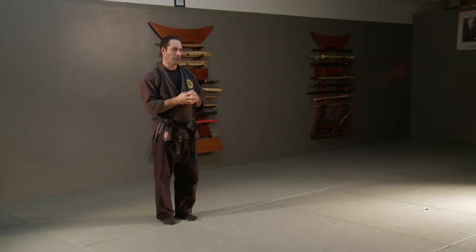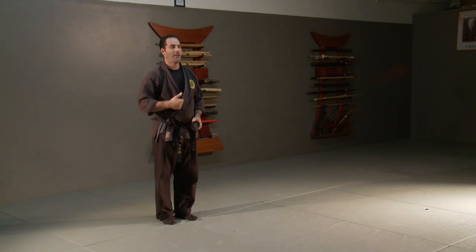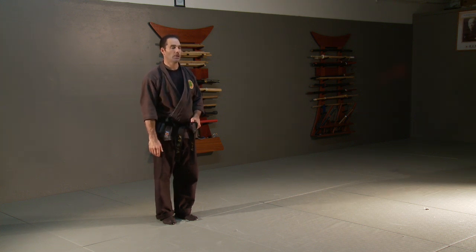Give this simple form, Shohato, a try at home and it will give you a really good start — with the draw, with the put away, with the cuts, and with the preparation that comes behind it. Remember to breathe, keep your back straight, and have your body be nice and loose. This is a really good way to train, and if you only had a few minutes a day, this is how I would start sword training as a beginner.